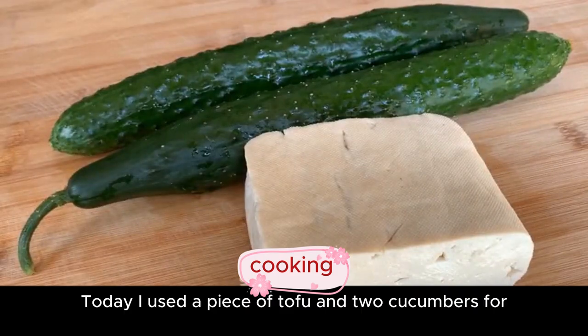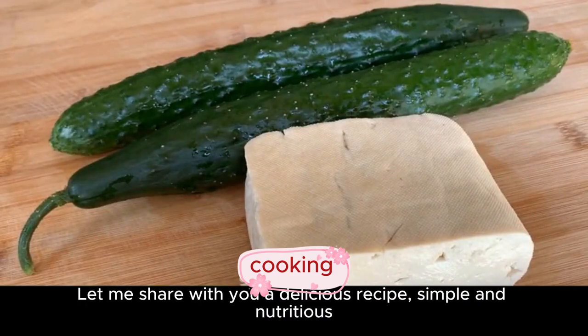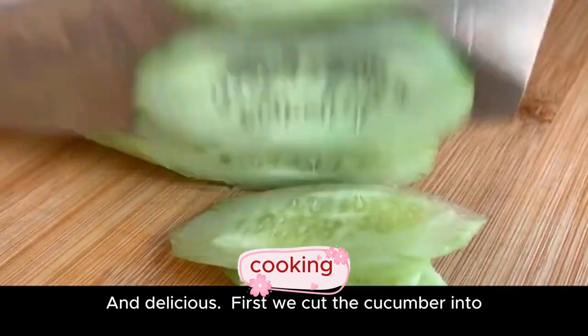Today I used a piece of tofu and two cucumbers. Let me share with you a delicious, simple, and nutritious recipe. First, we cut the cucumber into pieces, then cut into strips.